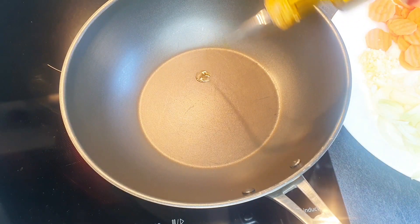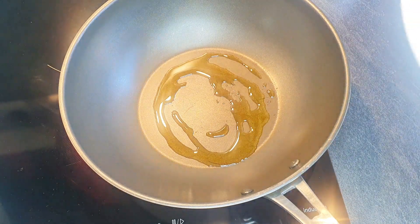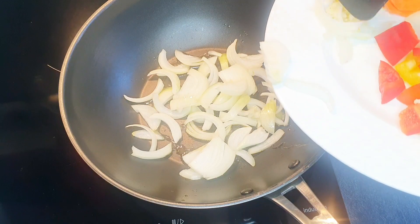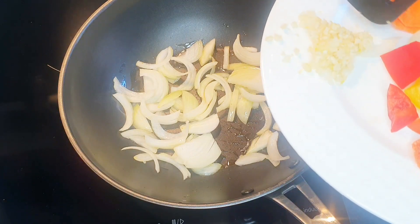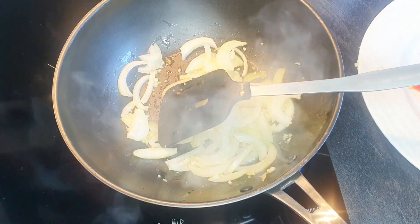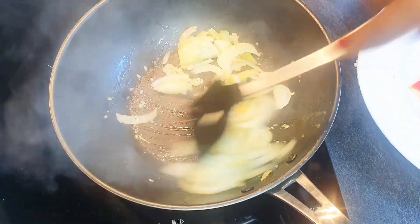I'm going to add some more oil into the pan, then add the onions and also the garlic. I'll add some salt and just sauté this for a while before adding the vegetables.